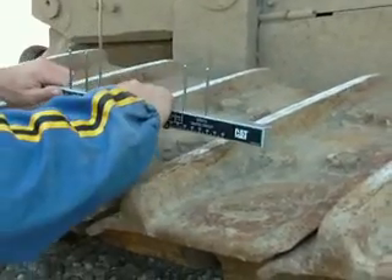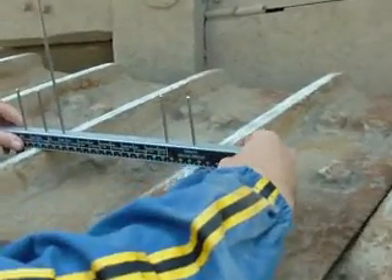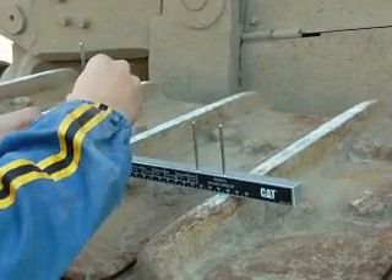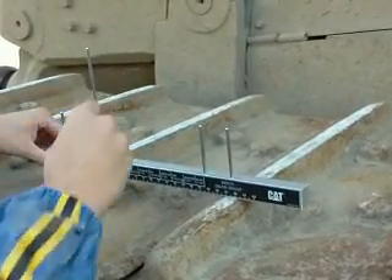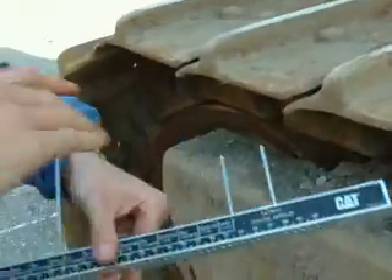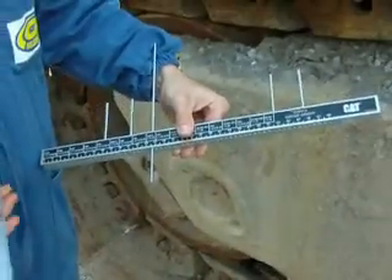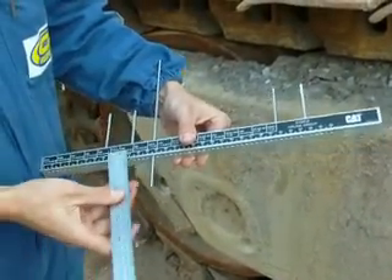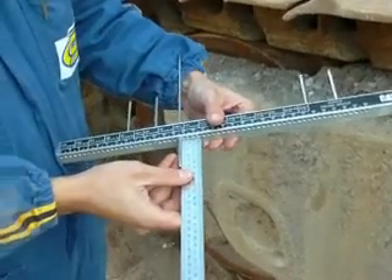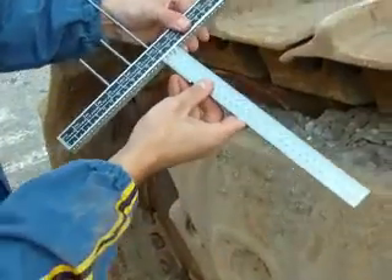We have the appropriate Caterpillar tools to measure undercarriage parts. This is the way how we measure the truck shoe quality. With this way we get an exact value in millimeters or inches.